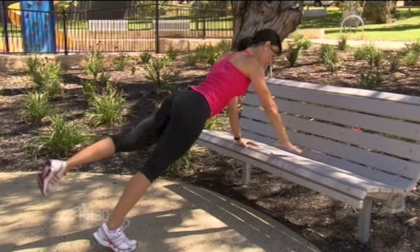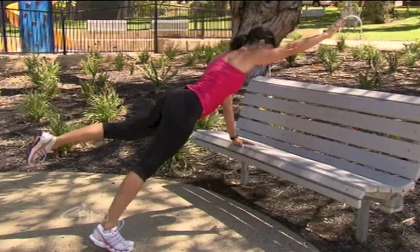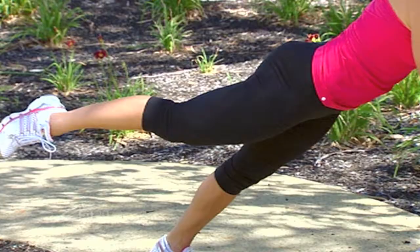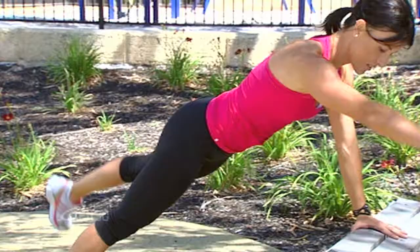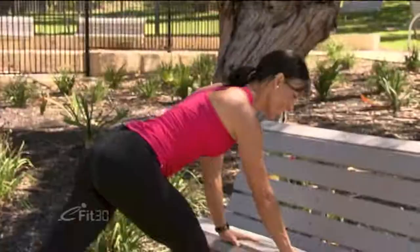Let's do three on each side. Check your position each time — relax your shoulders, hips down, abs pulled in. You can hold this for as long as you like. If you're feeling strong, hold it for a little bit longer. And if you're finding this quite challenging, you can alternate a little faster. Let's do one more on each side. As you stretch your hand out, make sure your shoulders stay low.